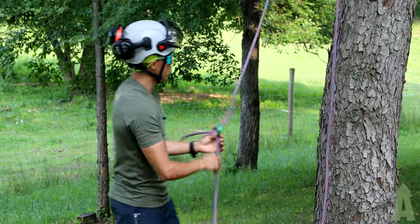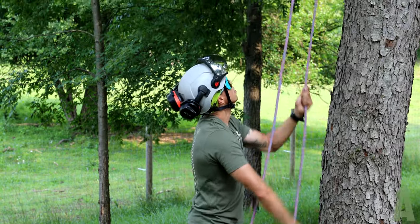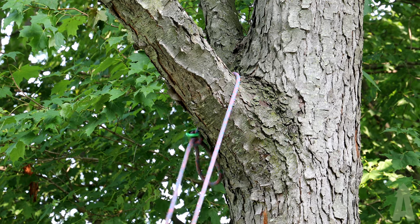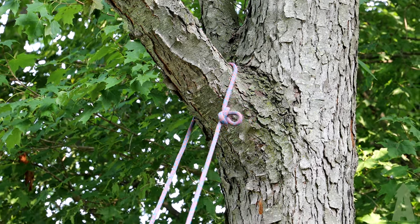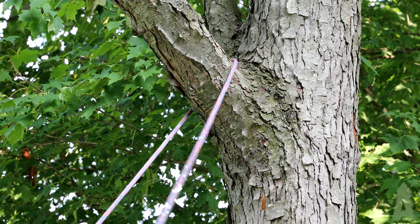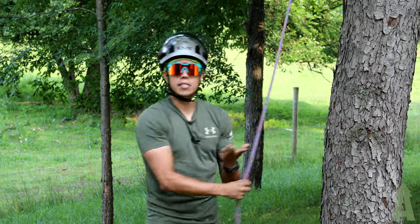Now what I'm going to do — check this out. Pull up, goes over the branch union, and the ring comes down. Pop my slip, and we're set to install our canopy anchor right over here with our alpine butterfly and get climbing.